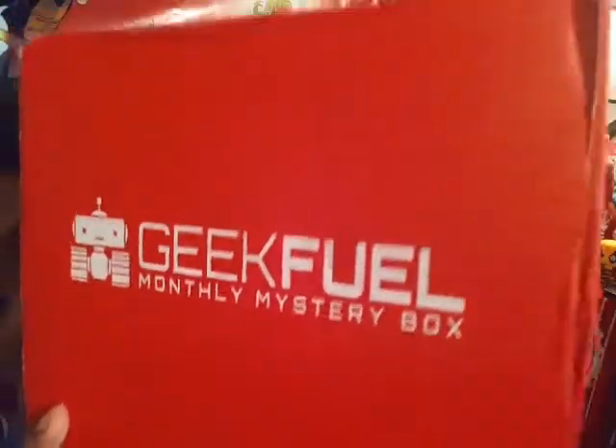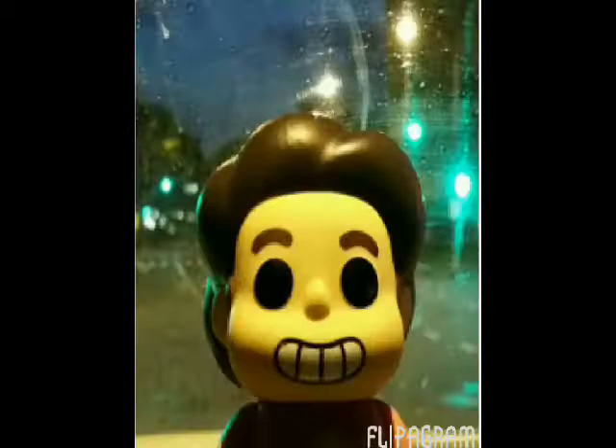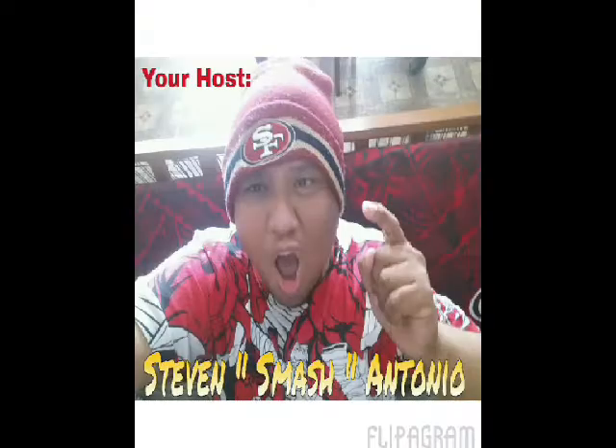Hello everybody! We're doing a little unboxing and this is the GeekFuel June edition. This is GeekFuel — the monthly subscription. If you want to order it, I'll put the subscription and the information in the description below. Alright, so this is GeekFuel. Let's open it up and see what's inside.